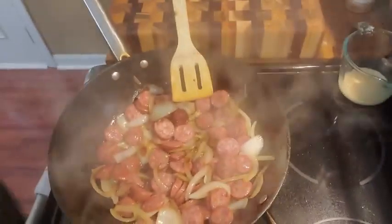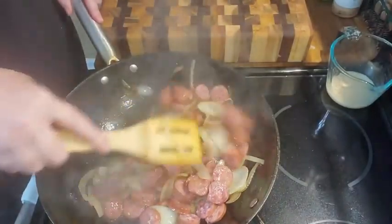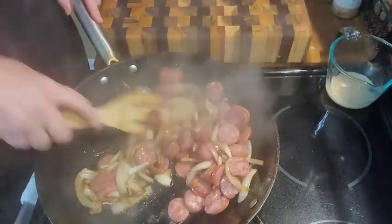I thought I would whip up some cornbread real quick as well, so we're going to hop over here and do that. We're going to turn the stove on to 425 for the cornbread.